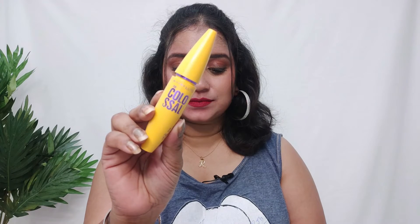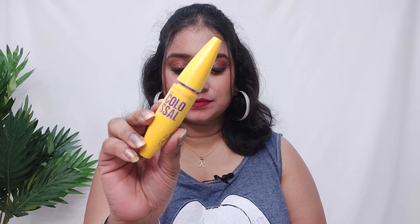The eighth summer essential is one of my favorites from the makeup category — I am talking about a mascara. In summers I prefer to use a waterproof mascara. Except in summer, I don't prefer waterproof mascara because it's very difficult to remove it. But especially for summers I recommend it, and I also use a waterproof mascara so that your eyelashes look beautiful and intact.